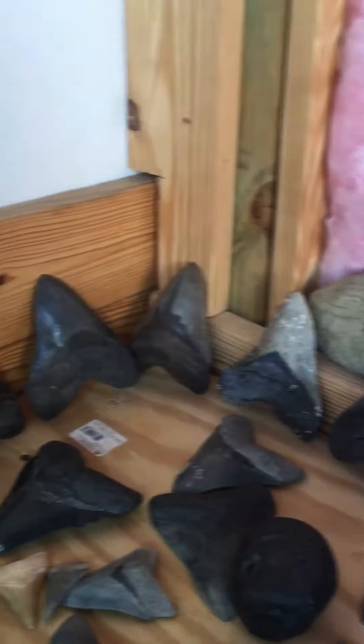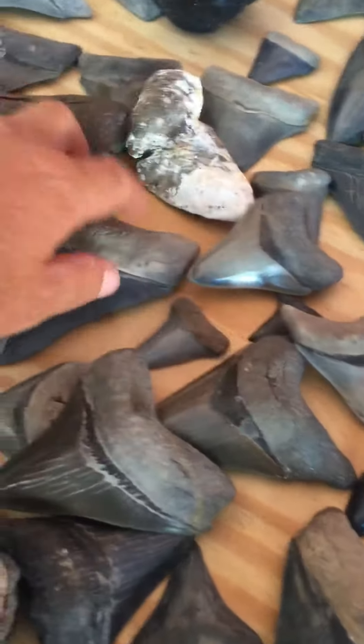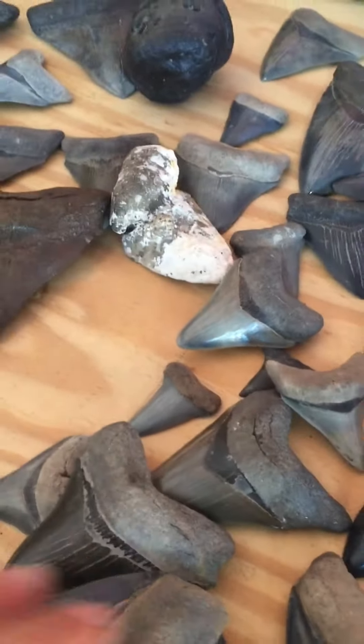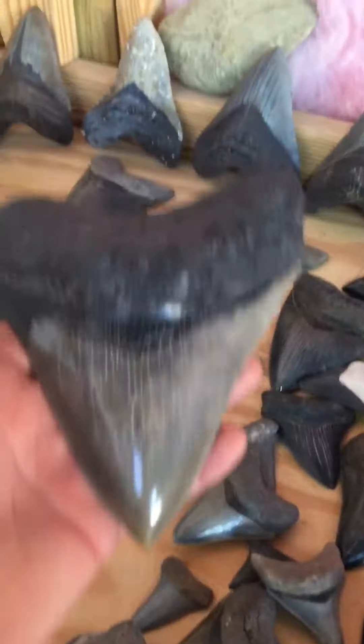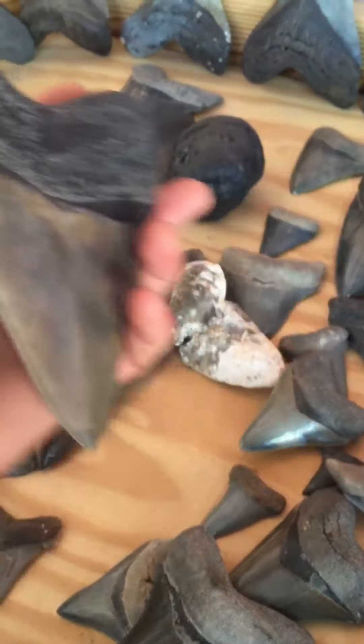I got some really, really nice ones that I'm gonna sell, but not right now — I'm not quite ready to let them go yet. These things are really pretty, they're hard to let go. Like this one — check that one out.